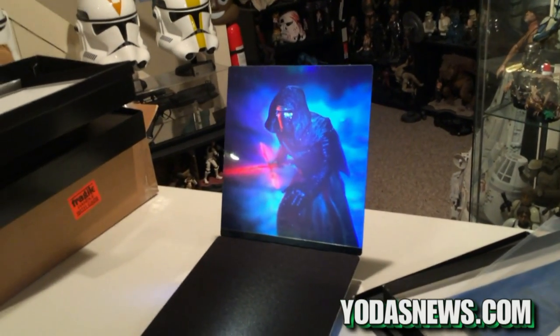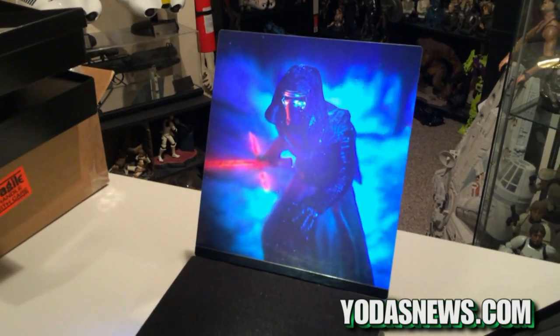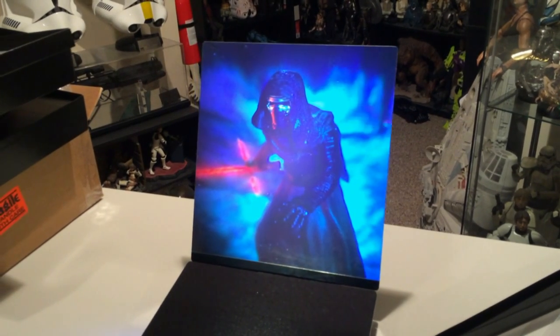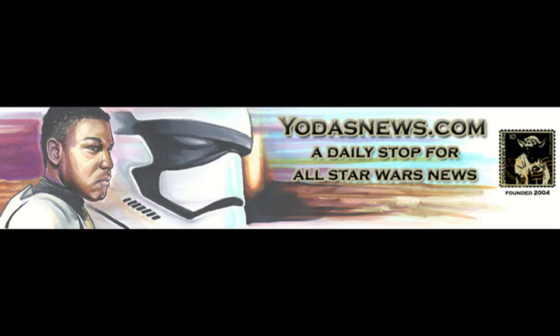Absolutely love it. We'll definitely be picking up any additional holograms they put out. I'll have a bunch of links in the description on where these are available now — you can order them now — and how you can see some sample videos on their website. Super cool stuff. Thanks for checking out YodasNews.com. We'll see you next time.